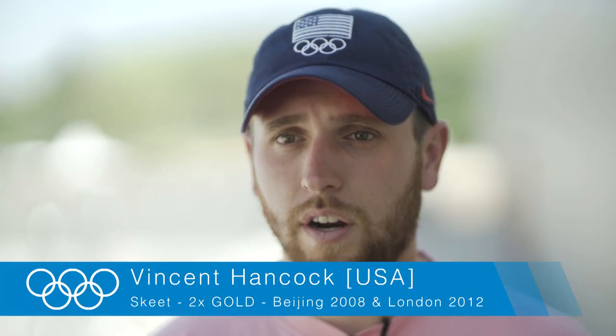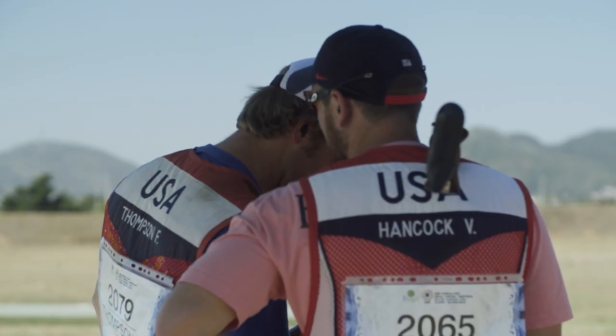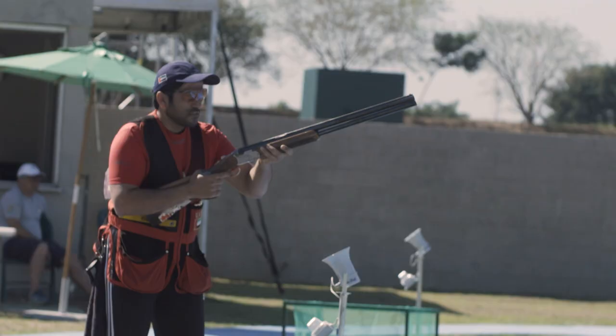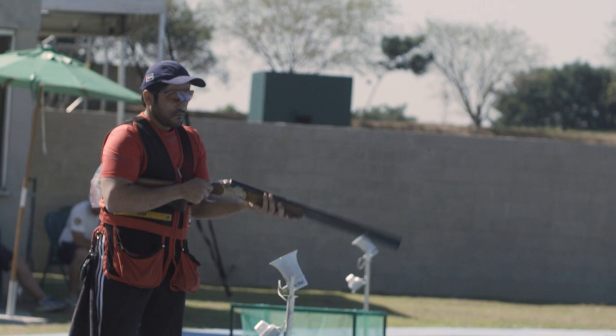Every ski field is the same, every target should fly technically the same, but every range looks different. The background is different, the lighting, how blue the sky is — believe it or not, that actually changes the way that our targets appear. Some ranges appear faster or slower than others. Technically they're supposed to be all the same speed, all the same settings, everything — but every one is different.